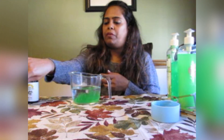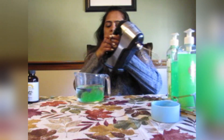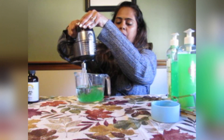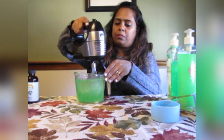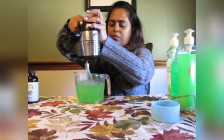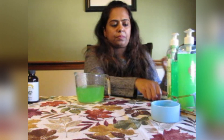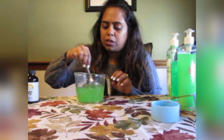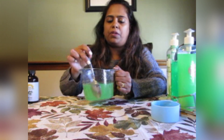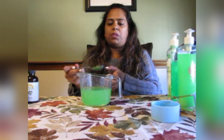We now have all of our ingredients in the bowl. You can use a whisk to mix them together, but I have my blender here so I'm going to use that — it's much easier. The gel is almost done; the essential oils and everything have mixed really well.